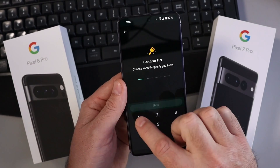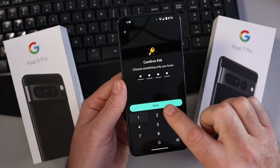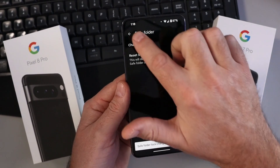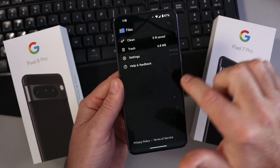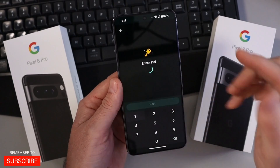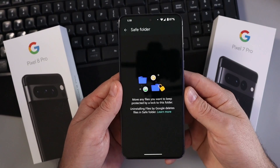Hit Next — it's going to ask you to confirm that. And now your password or passcode is changed, and you'll have easy access to your safe folder with that new password. It's that simple — hopefully this quick tutorial helped you out.